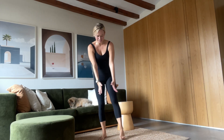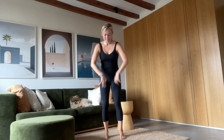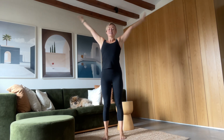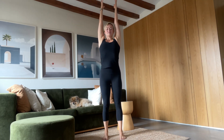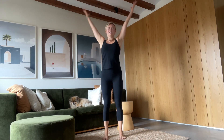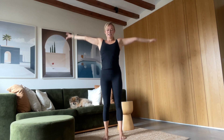Well done. Feet once again come hip-width distance. Inhale, reach your arms up high. Exhale, back down to your sides. Two more — inhale, exhale. Inhale, reach long. Exhale.